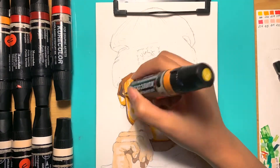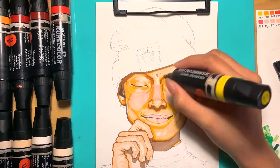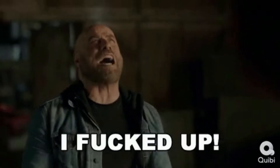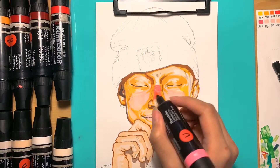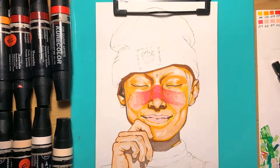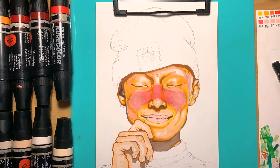Another tip: if your marker is cheap on the paper, sometimes it's just because you have to add a little bit more ink. And this is the point where I knew I messed up — I used a pink that was way off and it just blew everything out.